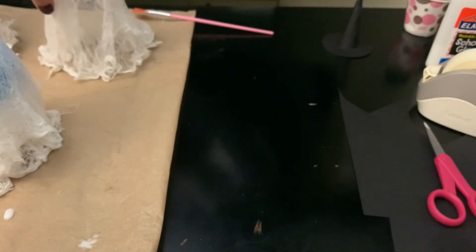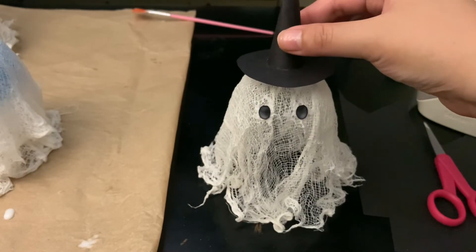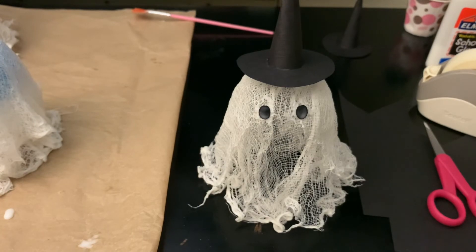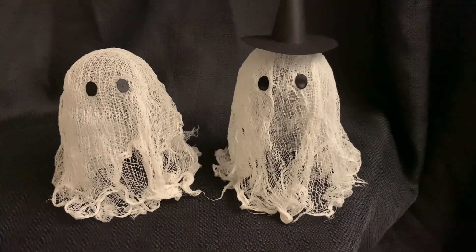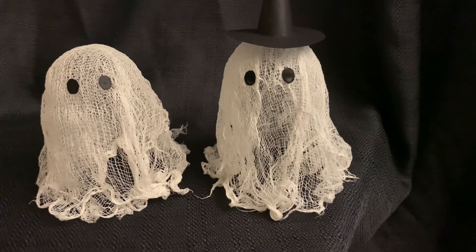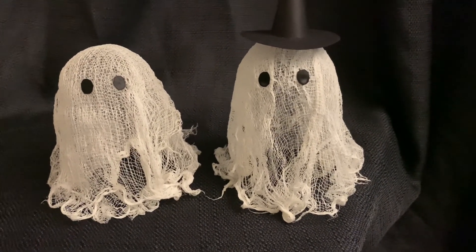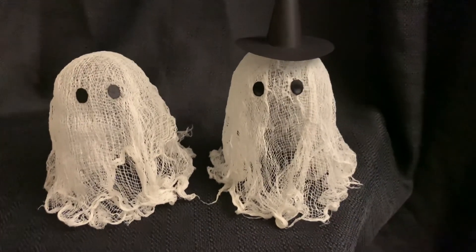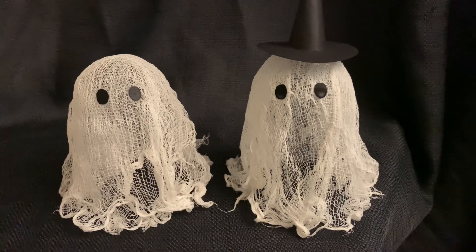That's what it looks like — and bringing the ghost back over, oh my god, so cute! That's basically how you make one of these ghosts. Here are my ghosts — the one on the right is still drying a bit, but I think they turned out really cute. I'm wondering if they're a little big for the table since I'll have other decorations, but right now they look really good. I hope you guys really like this video — thanks so much for watching and I'll see you in the next one!